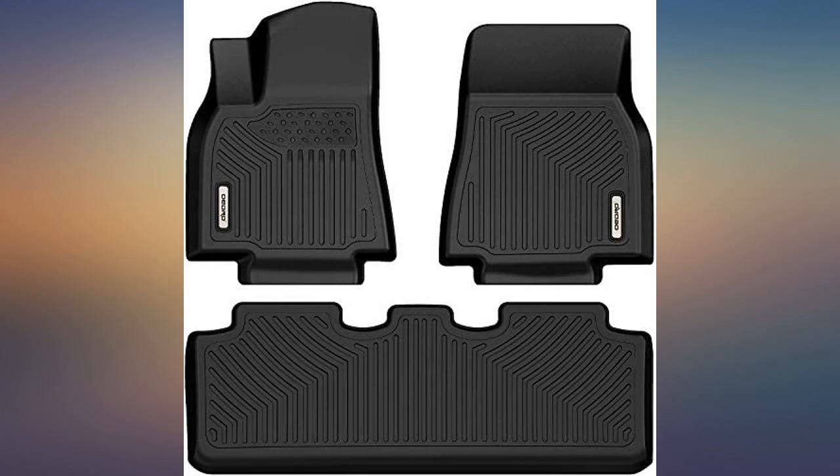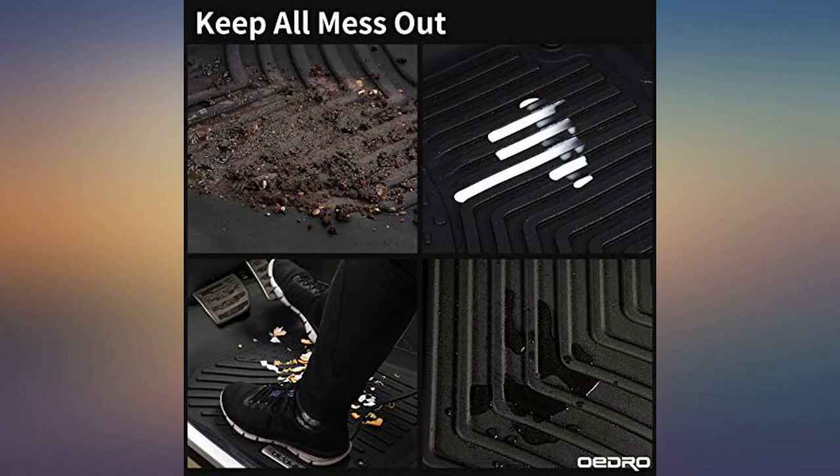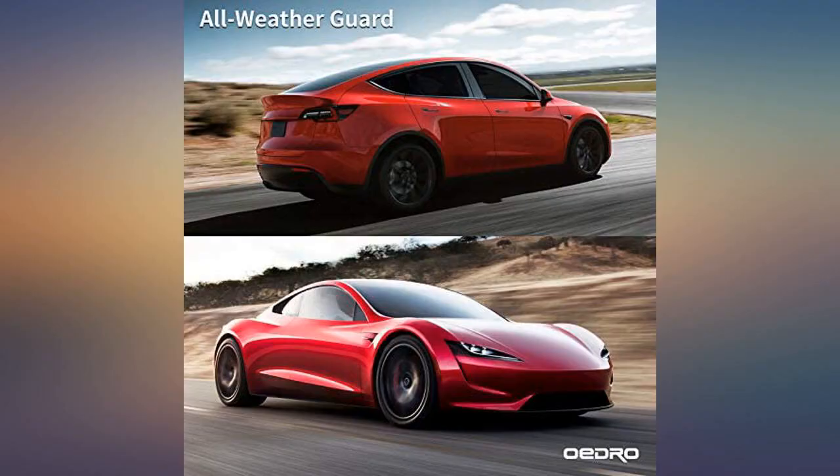Was happy with the set. Great quality and it fit perfect in my Tesla Model Y. They fit very well and is just what I was looking for. Overall look solid.